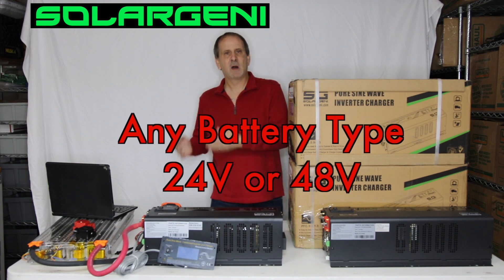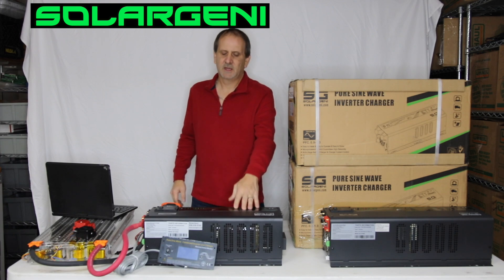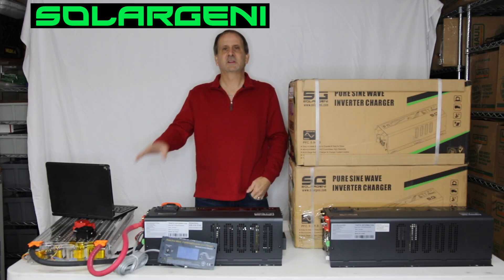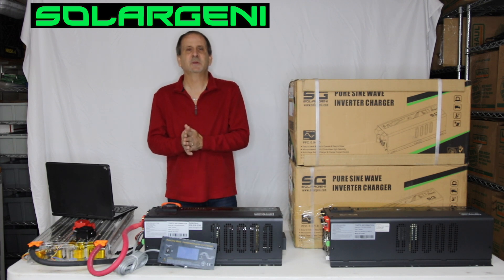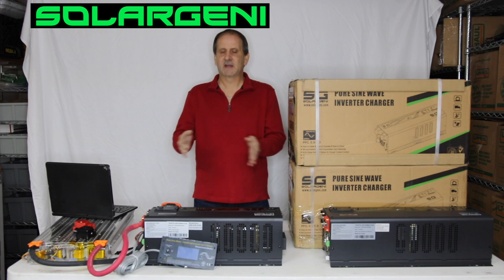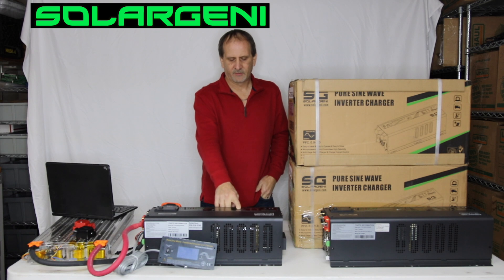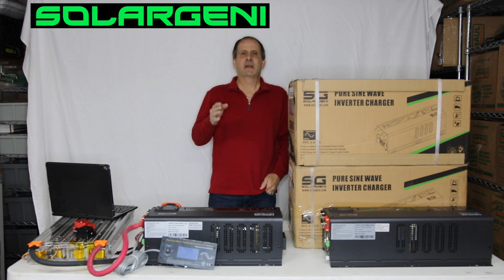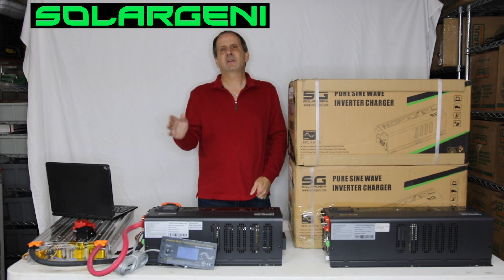So if you're running the Tesla Model S modules — they're a 6S system at 25 volts — that will run on this, and you will set this dial to number nine and you will be running the Tesla modules. If you're running LiFePO4 batteries in a 24V configuration, that would be an 8S configuration. Same thing — you just connect it up, turn your dial switch over here to number three and you're now charging LiFePO4 batteries. AGM batteries and lead acid batteries are the same thing; we have a couple of different settings for those.